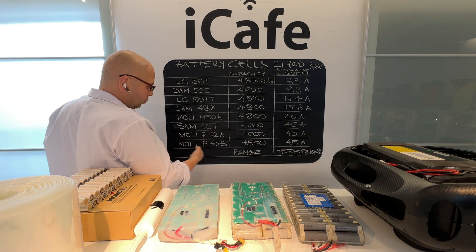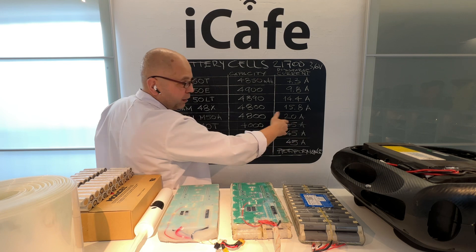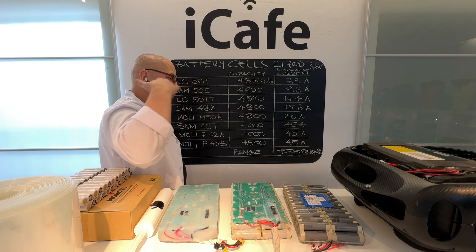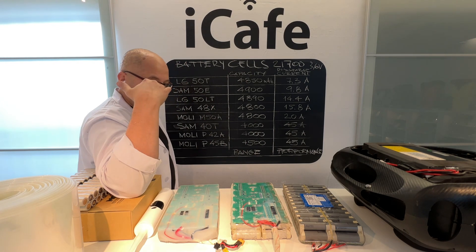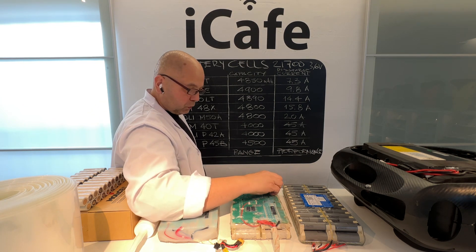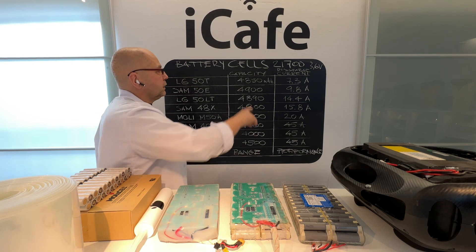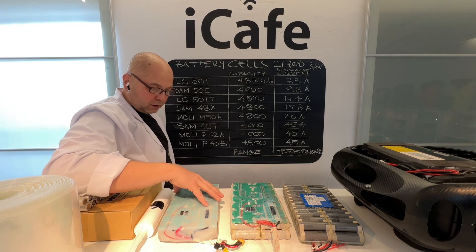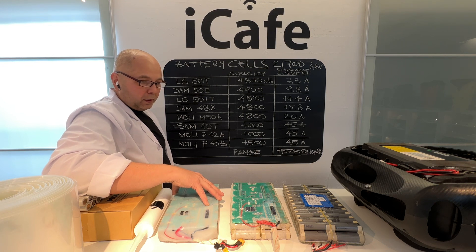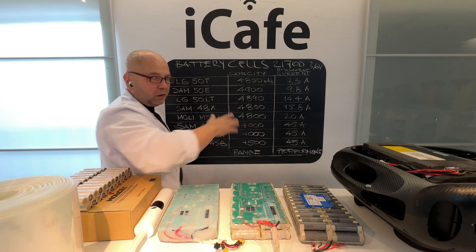Then you have the Samsung 40T or Molicel cells — the P42A or P45B — at 42 or 45 amperes discharge. They drain your battery faster, but they give you a lot of energy, a lot of flow when you need it. In extreme situations you need this power fast from your battery. With low-amperage cells you cannot trust them in extreme situations. You cannot ride in extreme mode on low-amperage cells made for range.